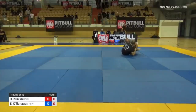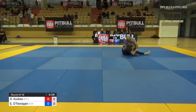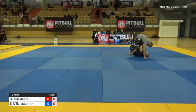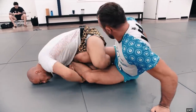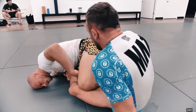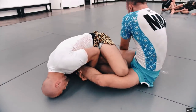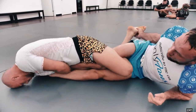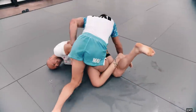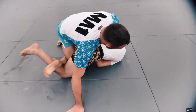Traditionally when we're going for leg lock entries we're going to make sure to pummel our feet to the inside position before we start going into our Ashigurami-based leg lock game. After we enter into the position, typically we lay back and work different ways to expose their heel, but nowadays people are getting better and better at hiding their heel, preventing exposure, and then ultimately countering the position as we work harder and harder to expose their heel.